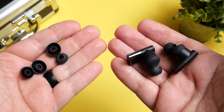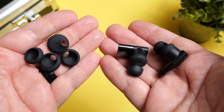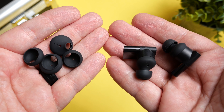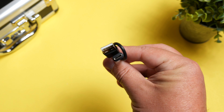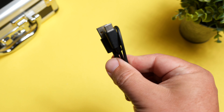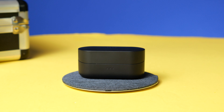As far as what all they've included inside the box, you get three sets of silicone ear tips, but they also include three sets of silicone ear grips so that the earbud sits in your ear canal and doesn't move around if you're going to be doing things like running or going to the gym. As far as the charging cable, they've included a USB-C cable, but these also have Qi wireless charging, so you can just drop them on any wireless charger and you're good to go.